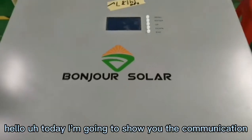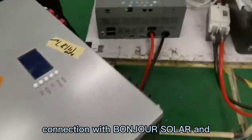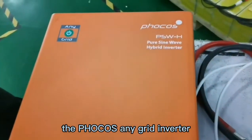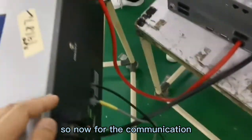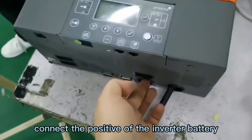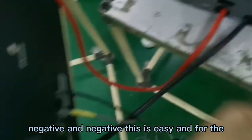Hello, today I'm going to show you the communication connection between the Foxess inverter and the battery. For the power connection, the positive connects to the positive of the inverter battery, and negative to negative. This is easy.